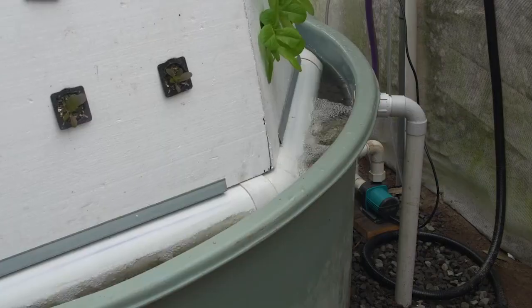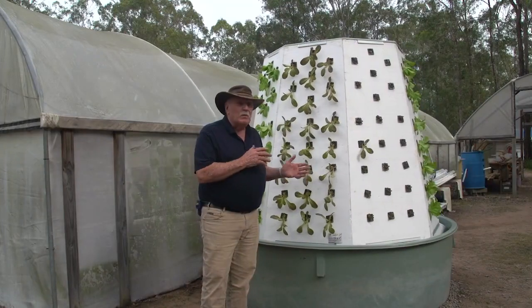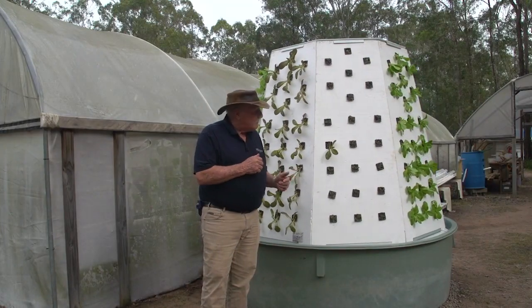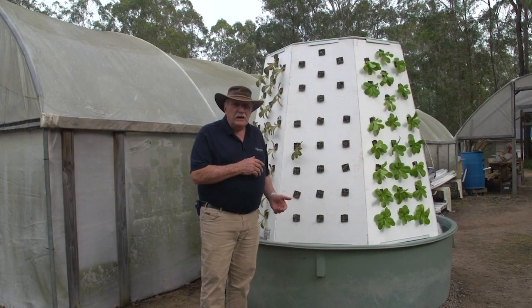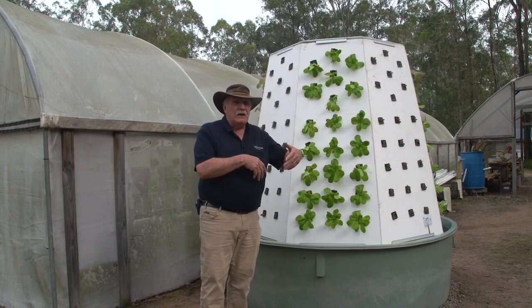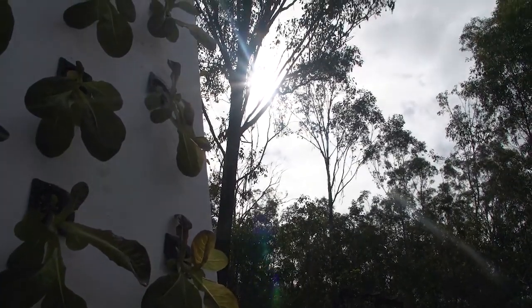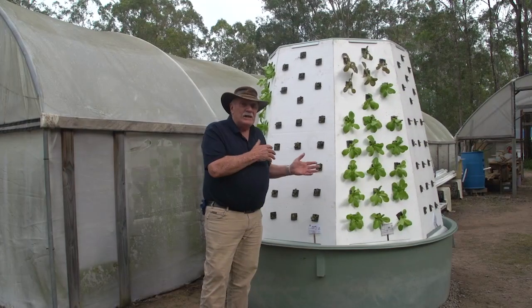This is just fantastic, because why are we rotating it? We're rotating it because we want the plants to get even sunlight. And this becomes even more important if you're living in the lower latitudes, say like Tasmania in Australia, or Wisconsin in America, where you have a very low sun angle during the summer and winter. So this is really ideal for that.